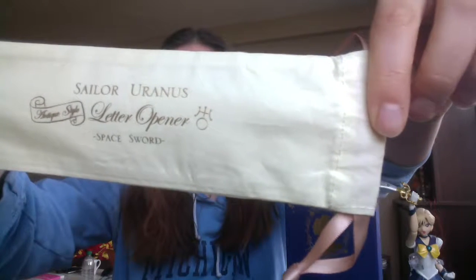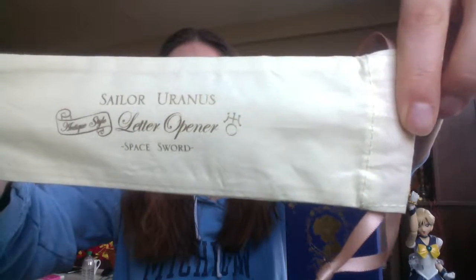But that's not all! In the bottom of the box there is this little baggie to put your letter opener in. It says 'Sailor Uranus antique style letter opener space sword' — it's very pretty. I haven't quite decided if I want to keep the letter opener in the box or in this little pouch. Obviously the pouch would not take as much room, but you have either option.